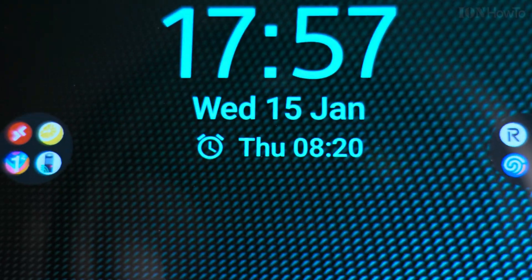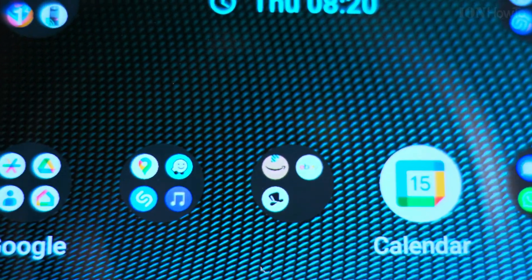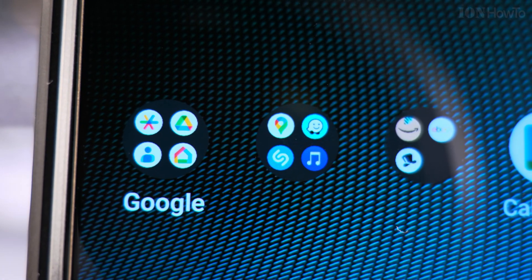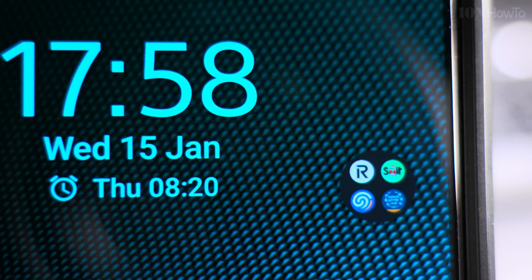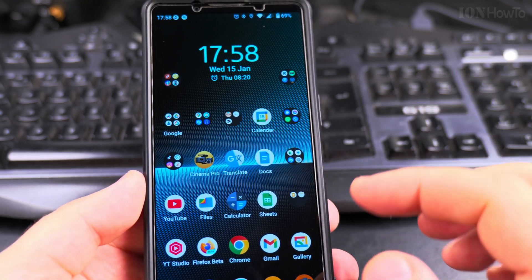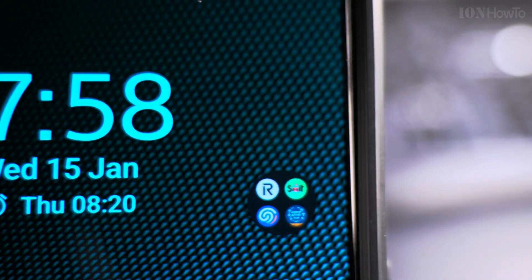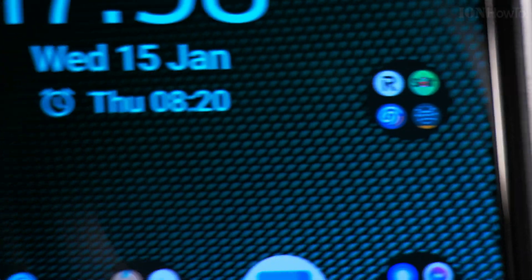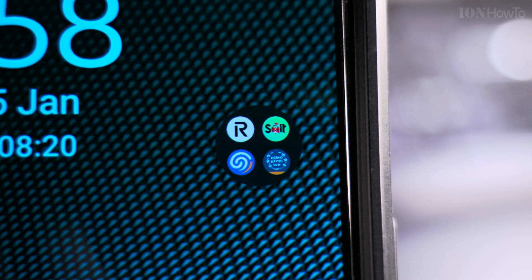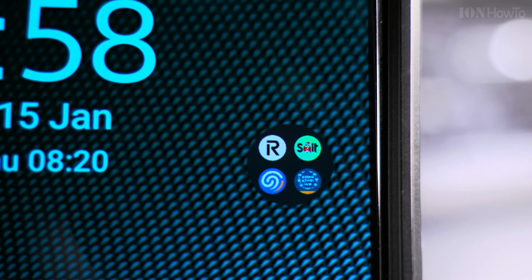4K should be double the size of Full HD, or four times the pixel count. I don't really know about that. If you want to see the details of these apps — I really can't tell the difference. Let's switch it back to full resolution. Maybe these app icons here are a little bit clearer. Let's look at the text and the apps more closely.